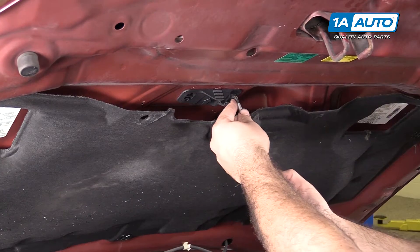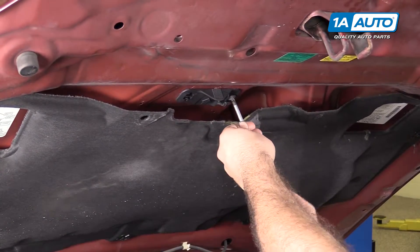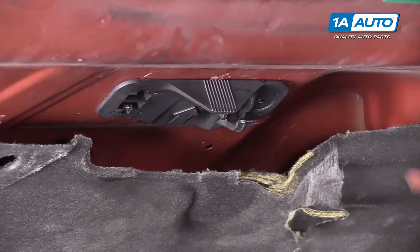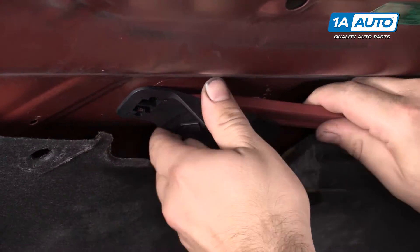To remove the old one, take a Phillips head screwdriver. After you take the screw out, you can take a plastic prying tool — you can buy these from 1AAuto.com — and pry down.